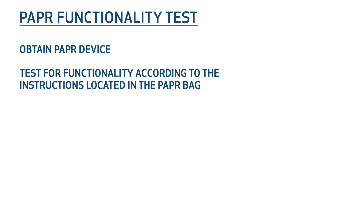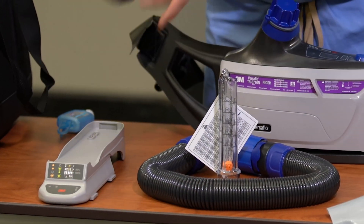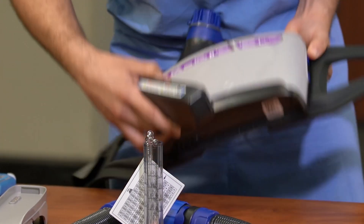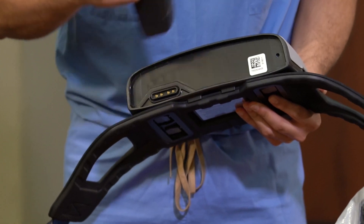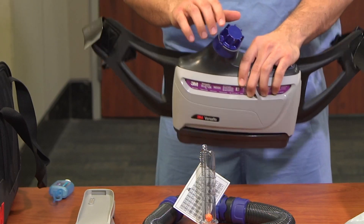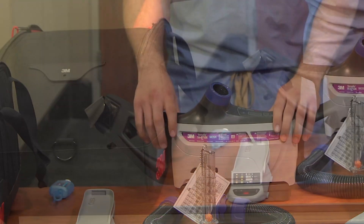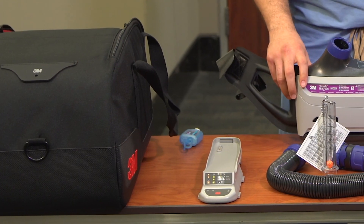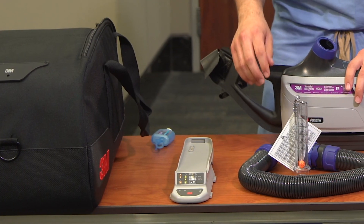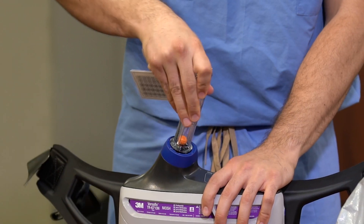Obtain the PAPR device and test for functionality. Remove the fan assembly from the PAPR bag and insert the battery at the bottom part of the device. Remove the protective covering from the airflow port located at the top of the device and place the cover back in the bag. Remove the accessory Ziploc bag from the storage pouch located in the center of the bag and retrieve the airflow meter. Attach the meter to the airflow port.